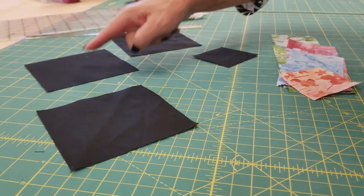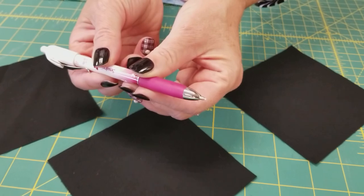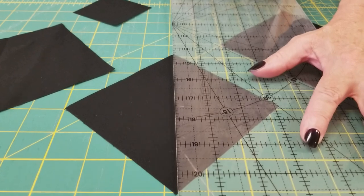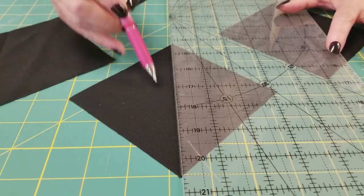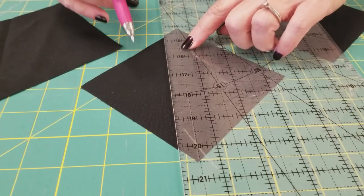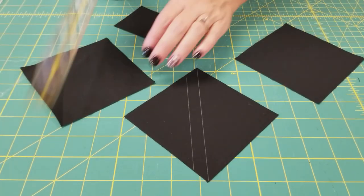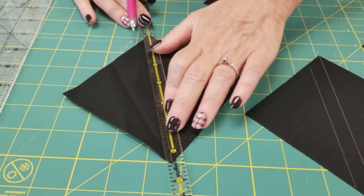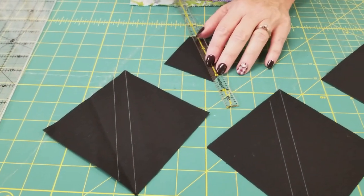I've pulled off everything I need for one block because this quilt is made one block at a time. The first thing we need to do is mark the back of the background squares. Since my background is dark, I'm going to use this white chalk pencil and mark right along the diagonal — from corner to corner. On the big squares, I want to make another line a half inch away using a half-inch ruler guide. On the small square, we only need to make one line right down the middle.